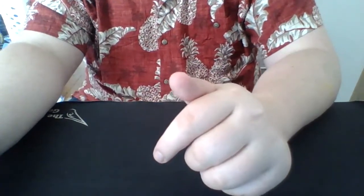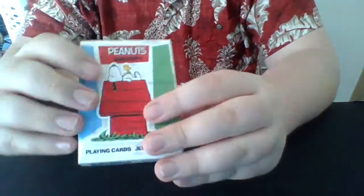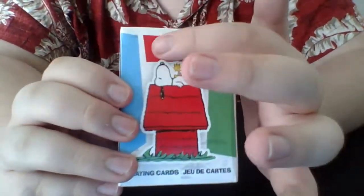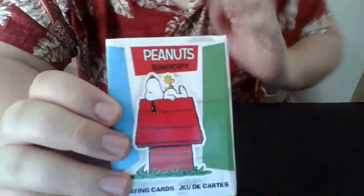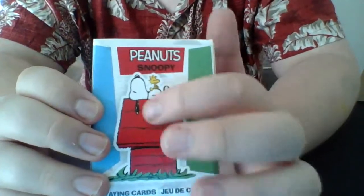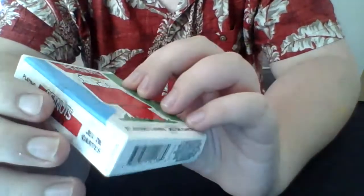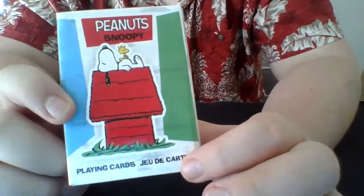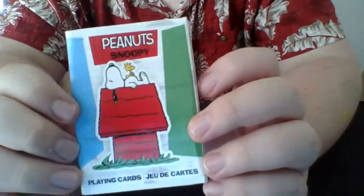Without further ado, let's get into the second deck review for today's video. If you don't know what decks I received for my birthday, you can choose the next deck review — I'll link that video below. I already reviewed a Theory 11 Avengers deck, and the next deck selected was the Peanuts deck. It says 'Peanuts' in white bold color, and it has Snoopy on the doghouse laying down with Woodstock, his red doghouse and green grass.